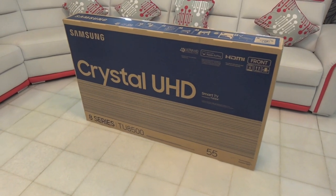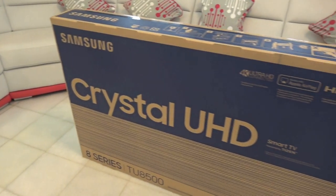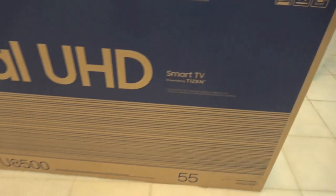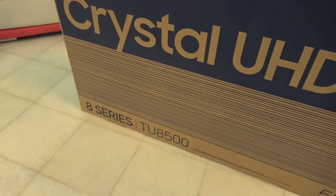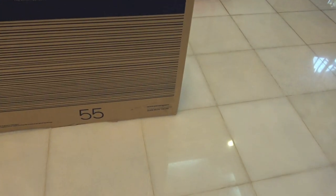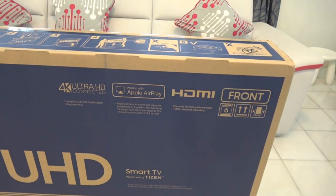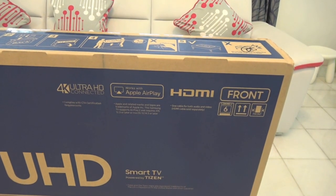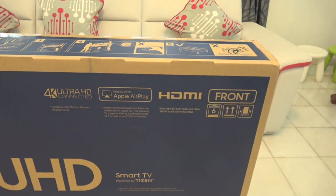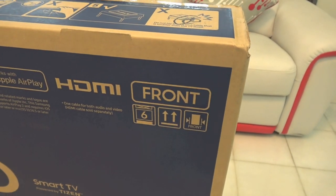So that is the front of the box. Samsung Crystal UHD, Smart TV powered by Tizen, and down below it just says 8 series, TU8500KXM, and some packing instructions. Right up here it says the features of the TV: 4K Ultra HD, works with Apple AirPlay, HDMI, and right there it literally says the front of the box.